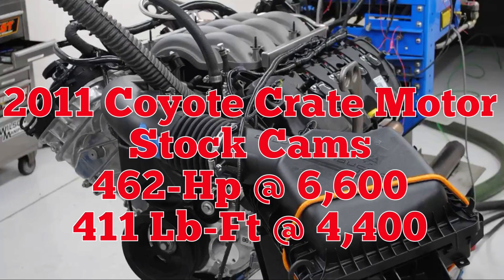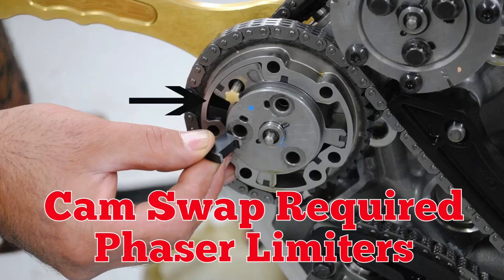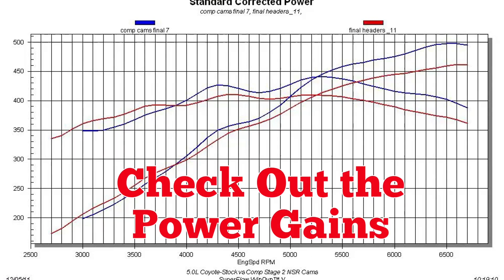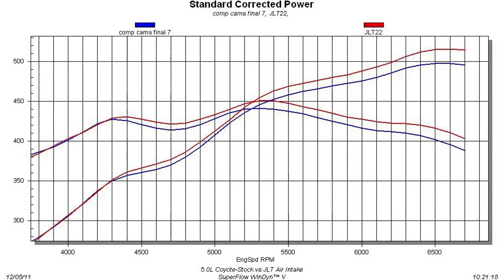First, we ran the Coyote with the stock cams. Here are the specs on the Stage 2 Comp Cams. We quickly installed the Comp Cams — the Stage 2 cams required phaser limiters. The Comp Cams offered some serious power. Check out the power gains. We realized the factory air intake was now a restriction, and the air intake and cams showed big power gains.